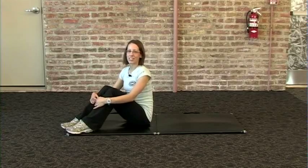Today I'm going to demonstrate how to do a core roll-up. The benefits of this exercise are to strengthen your abdominal muscles, which protect your spine and in turn will help to prevent low back pain. There is no equipment needed to perform this exercise.